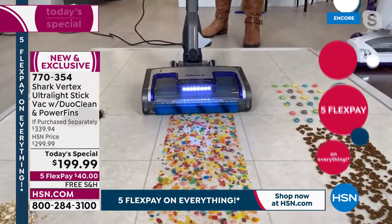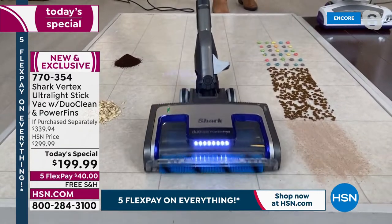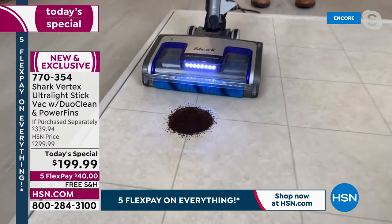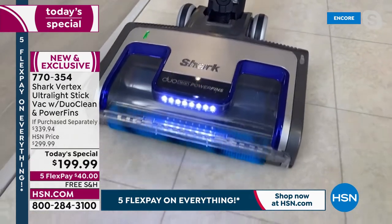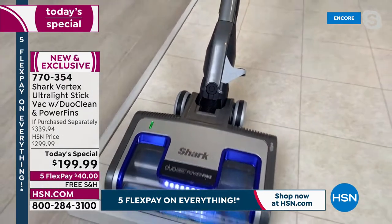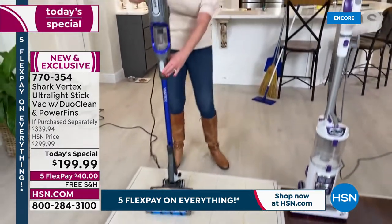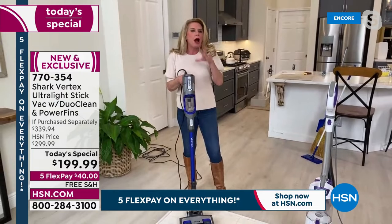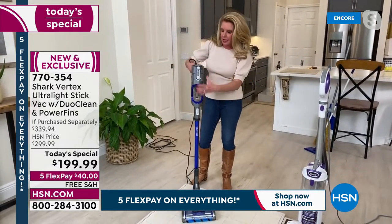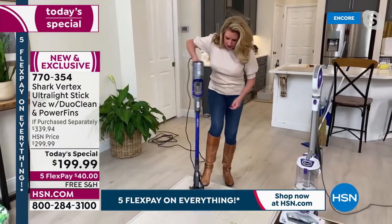Let's go ahead and kick it on. I'm going to plow through these messes and tackle big particles, small particles, medium-sized particles — whatever we have. Look at that — that was a mountain, Tracy. The rocket design is what put Shark on the map. You've got your handheld, you've got your wand — it's literally like a three-in-one. You can get up high and down low, then clip it in and you have your stick back.